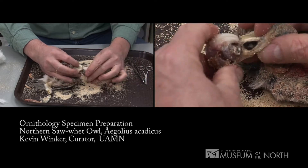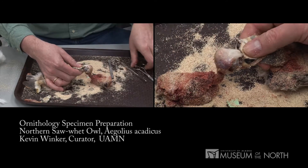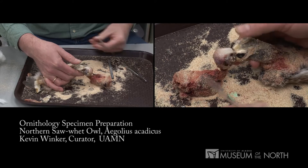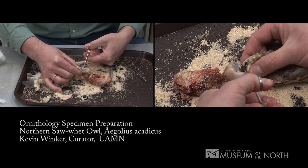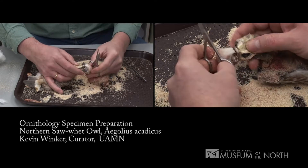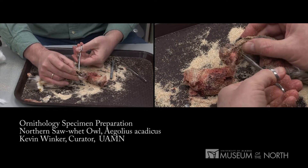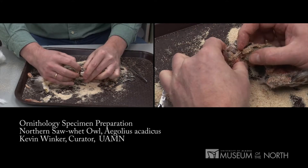I've removed the body from the skin to the base of the bill. At the base of the bill — this is a method we use when doing skins and partial skeletons — I'll cut three cuts from the top of the skull, down across the eye sockets, and then from the base of the bill, one on each side, to sever the jaw from the rest of the bill.